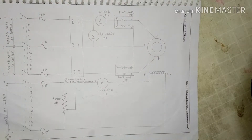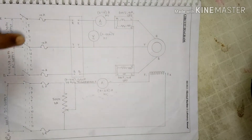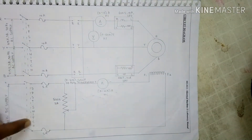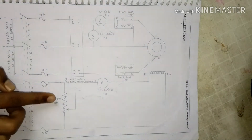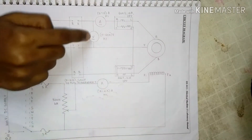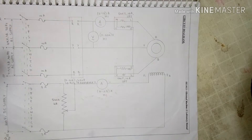The procedure for this experiment: the machine is started by closing the TPST switch. When the machine attains a speed closer to synchronous speed, the field is excited by closing the DPST switch. Now the machine is running at no load. The field excitation is varied using a field rheostat from minimum to maximum, and the ammeter, voltmeter, and two wattmeter readings are noted. By plotting armature current and power factor with respect to field current, we get V and inverted-V curves.